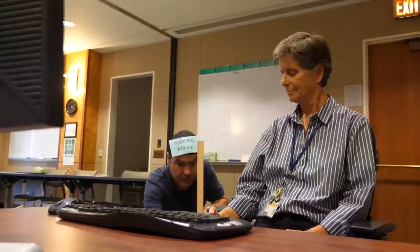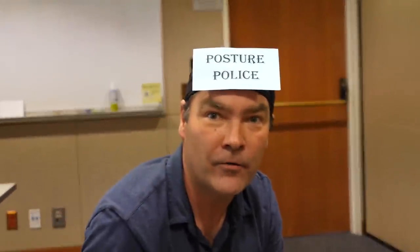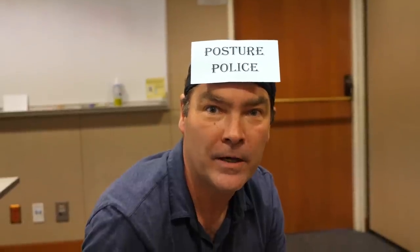Let's make sure everything is at the correct height. That looks good. If it is not at the correct height, please take the Computer Health Matters online or in-person course by clicking the link below.